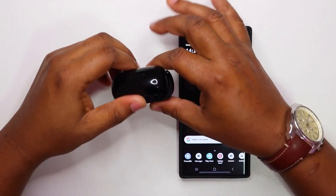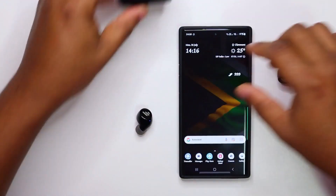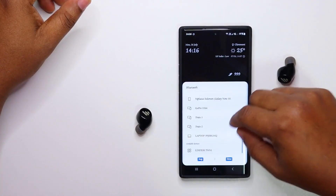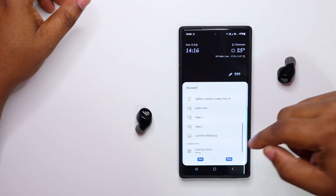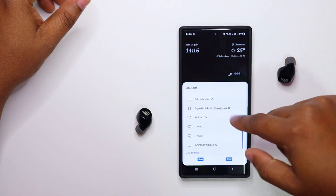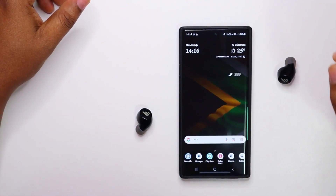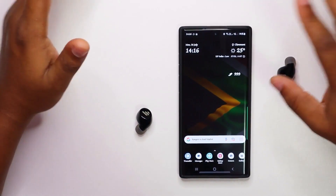Let's pair these and see how they work. We'll take out the earbuds — and it's paired, right there. I really like these earbuds that pair up so quickly. You don't have to struggle with them.